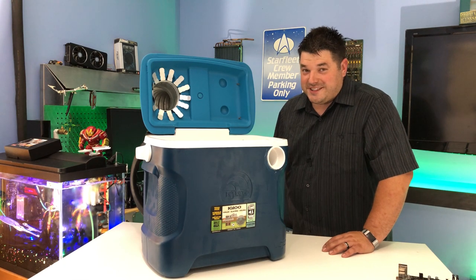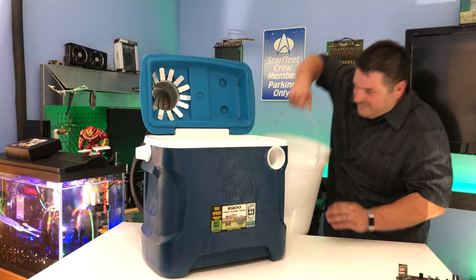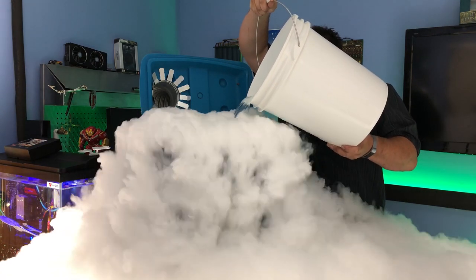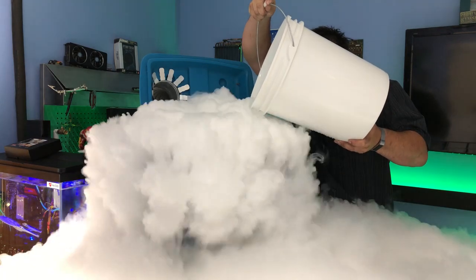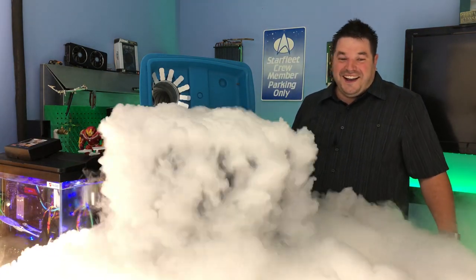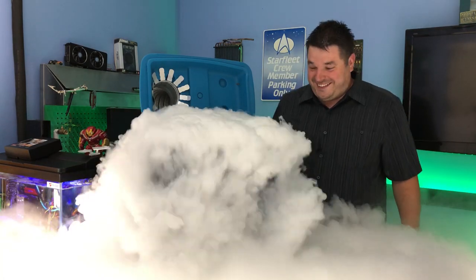Alright, I can't resist — let's see what happens when you dump water on 25 pounds of dry ice. Oh God, I can't see my feet.